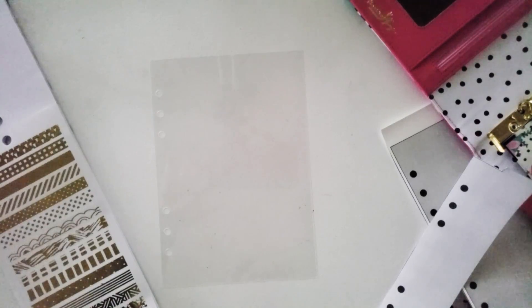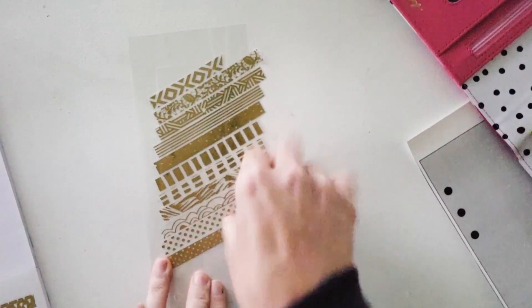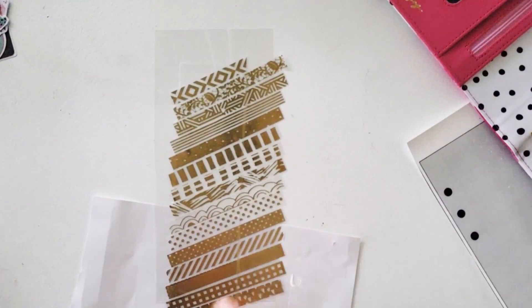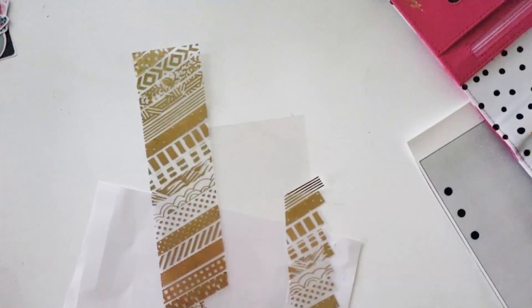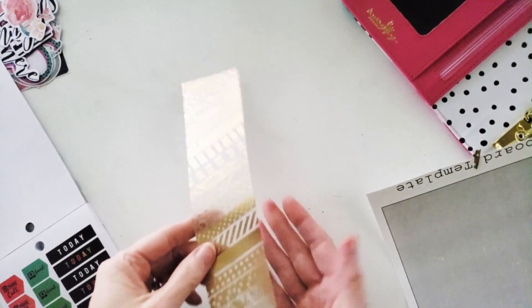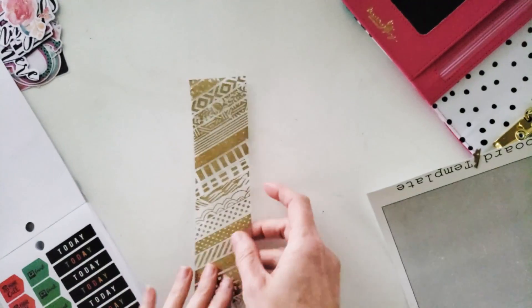Using washi tape at an angle is really not inventing the wheel, but I thought it was a good way to show you that if you just take those washi strips in order and put them down, making sure you have some acetate or sticker sheet underneath, you can trim off those extra bits of gold tape and add them to the bookmark. That took about seven minutes, and the best part is it's double-sided — gold side or silver side — then I'll punch holes in it near the end.